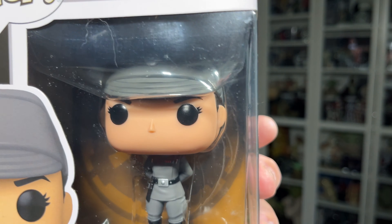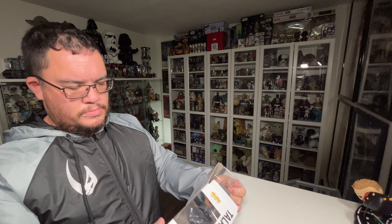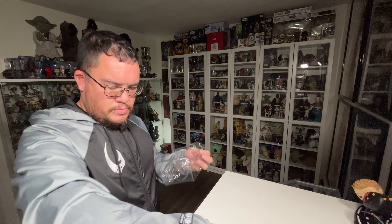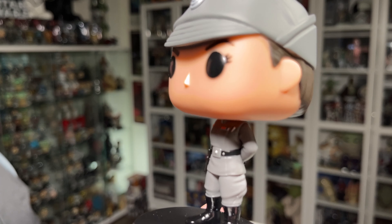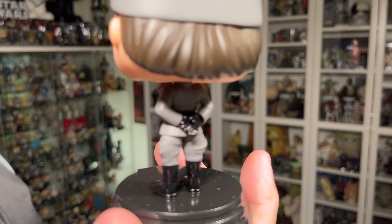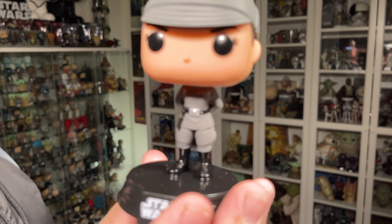Let's open up Tala and take a closer look at her. There she is out of the packaging, and I gotta say I think she looks very, very cool. She's got a very decent pose — she's got her hands behind her back in a very dignified Imperial pose, as she would be if she was a true Imperial officer. Very awesome pose, I think, even though it is just her standing there.